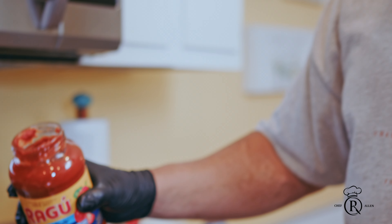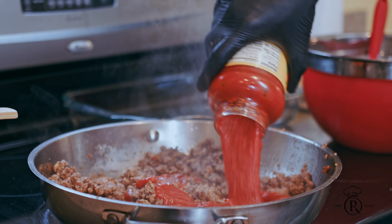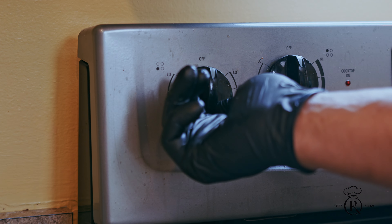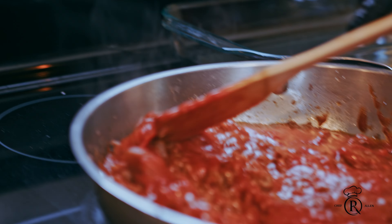You can use any sauce you want to use — I'm using Ragu, but you can use any sauce. And I like to add a little water with this. We're gonna cut this off and mix this up.